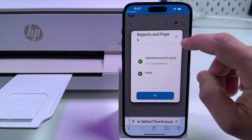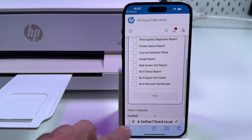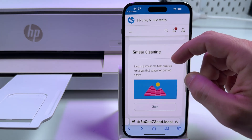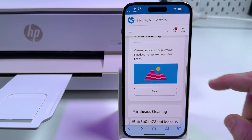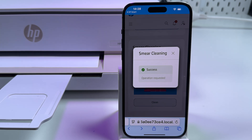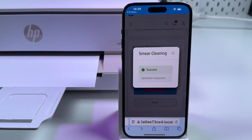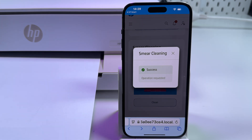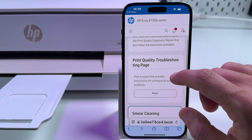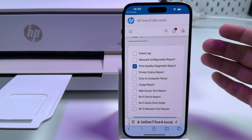To do it, close this window in your application, press the back button in your browser, and find 'Smear Cleaning.' Run the operation and tap on 'Clean.' Once it's finished, print the page again — the print quality troubleshooting page — and look if everything is all right.